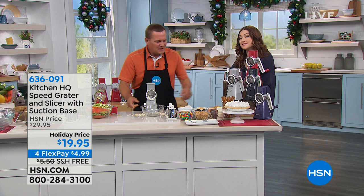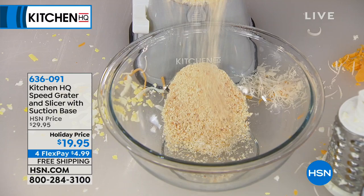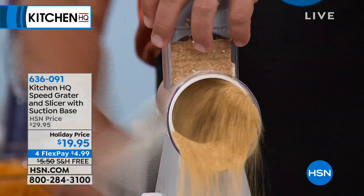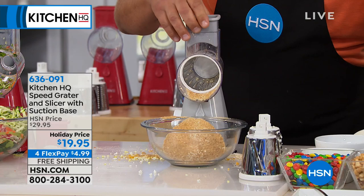The breadcrumbs — that's why I really got this. You can take a whole handful of saltine crackers and put them in the top to make your own breadcrumbs for chicken, fish, or meatloaf. How about some graham crackers for a graham cracker crust? Or an Oreo cookie crust. It just saves you so much time and headache in the kitchen. Cooking doesn't take time — it's the preparation that takes the time.